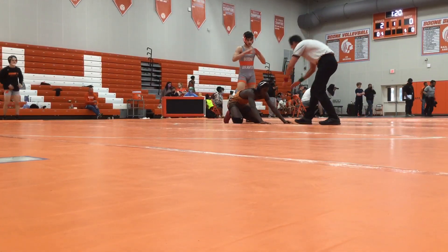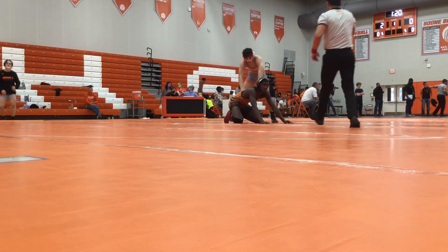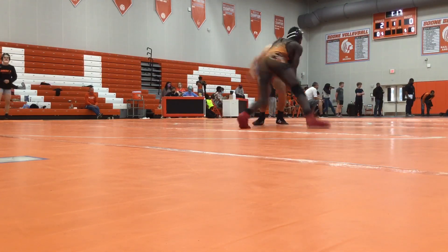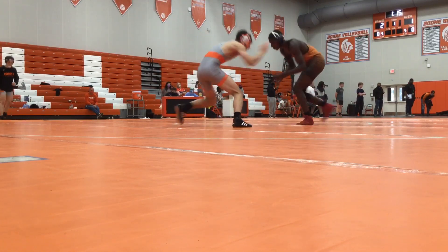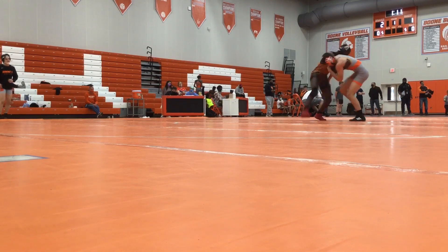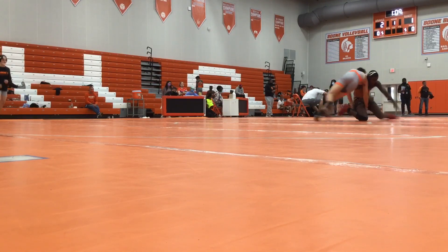Get down, Ward. Ward, just stand up. All right. Go, go, go, go, go.